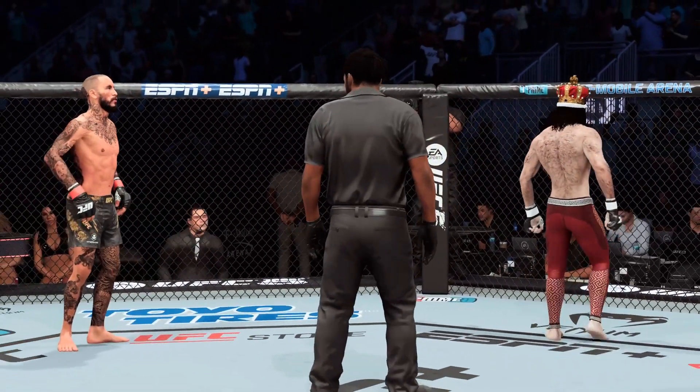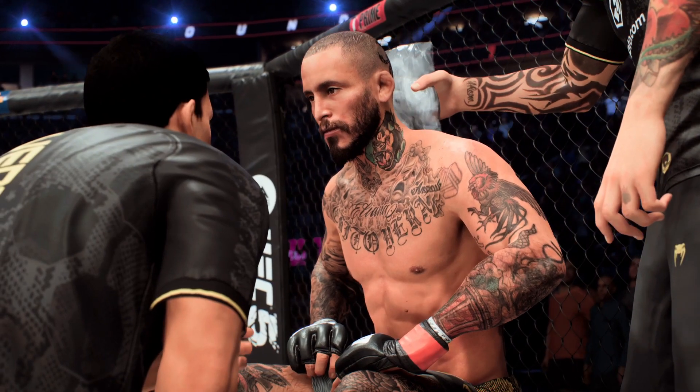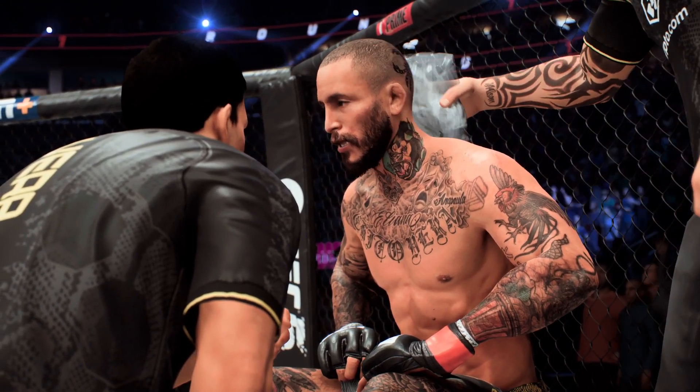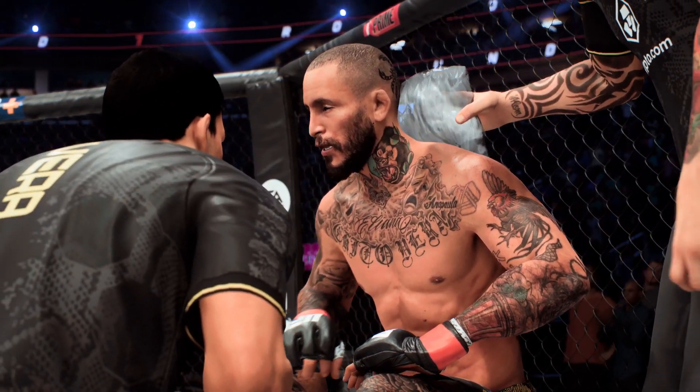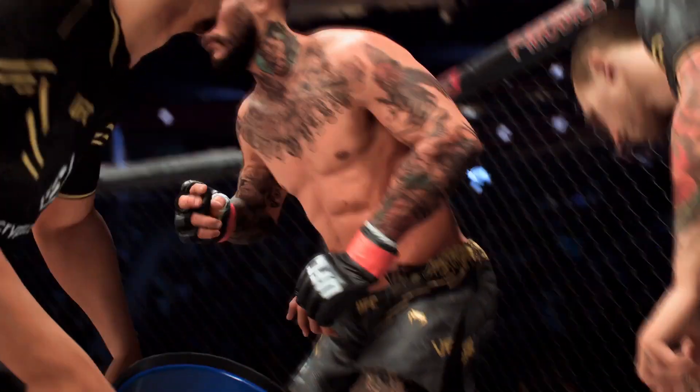That horn sounds — we have reached the end of round one. All right, there's the horn. How about that round? He got him badly there early on; you thought that maybe that was going to be the beginning of the end. At the very least, got to think he's going to try to get him out of here in this next round.